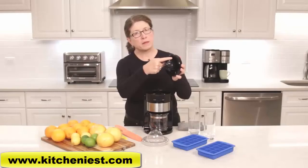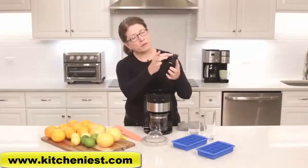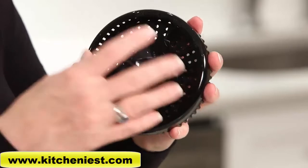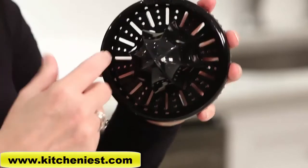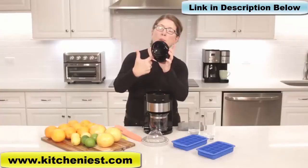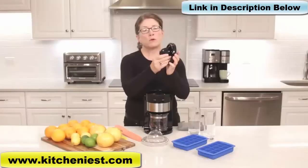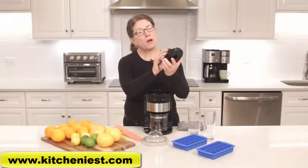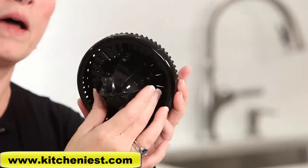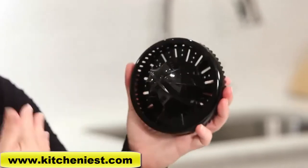There's a little bar here that indicates what level you're on — right now I'm on low, then medium, then high. When it's on high you can see there are lots of openings, meaning you'll have a lot of pulp in your juice. If you prefer low pulp, put it on low — you'll notice there are no openings whatsoever, so you have no pulp in your juice.